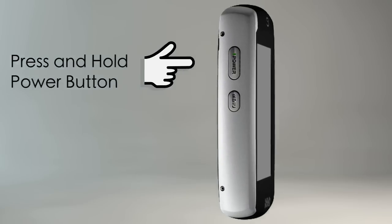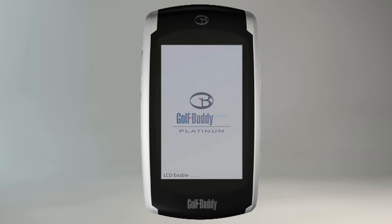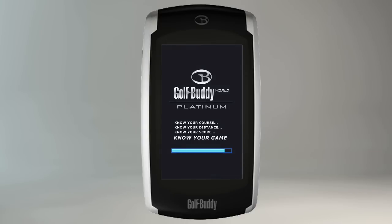To power on your GolfBuddy, press and hold the power button on the left side of your unit until it powers on. A screen with the GolfBuddy logo will appear, followed by another screen with a status bar, indicating that your unit is booting up.